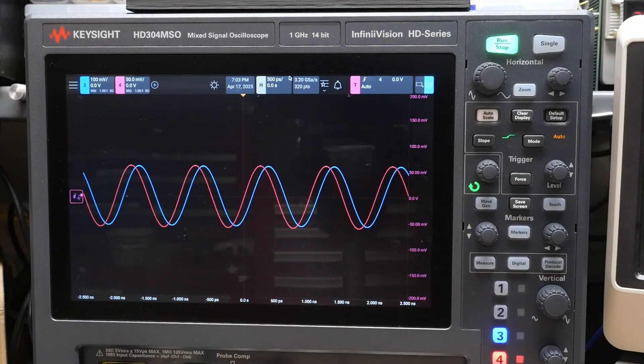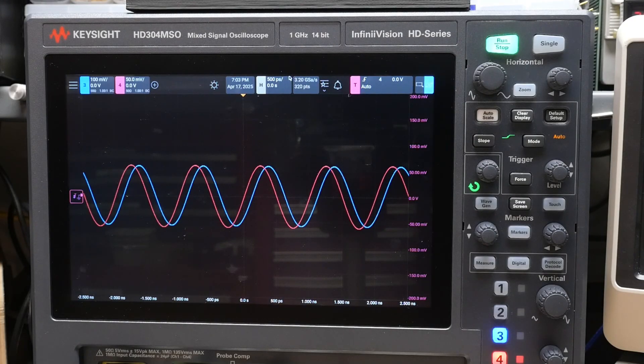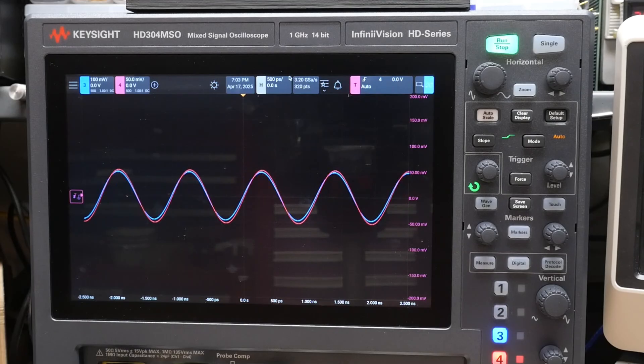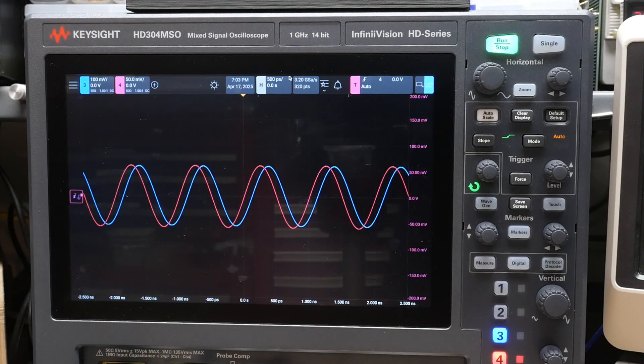I've got a one gigahertz signal coming into the device, and I'm looking at output one and output two of the 90-degree phase thing. They're not quite 90 degrees out of phase, but that's because I'm at 1,000 megahertz instead of 2,000 megahertz where the part is designed. Now I'll show you by changing the frequency lower — here's 900, here's 800, seven, six, five. You can see that the phase is shifting and the amplitude is sort of shifting too.